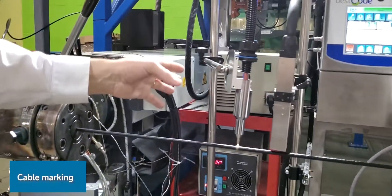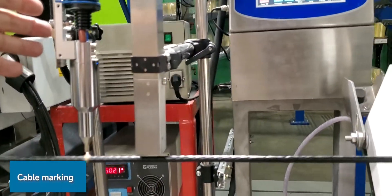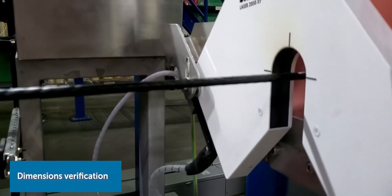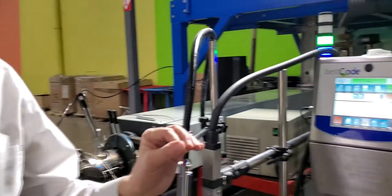Then you prep the jacket surface and print the information that the customer wants on the cable. You verify the dimensions. Now the cable is extremely hot at this point, so it goes through a series of water baths to get the temperature down.